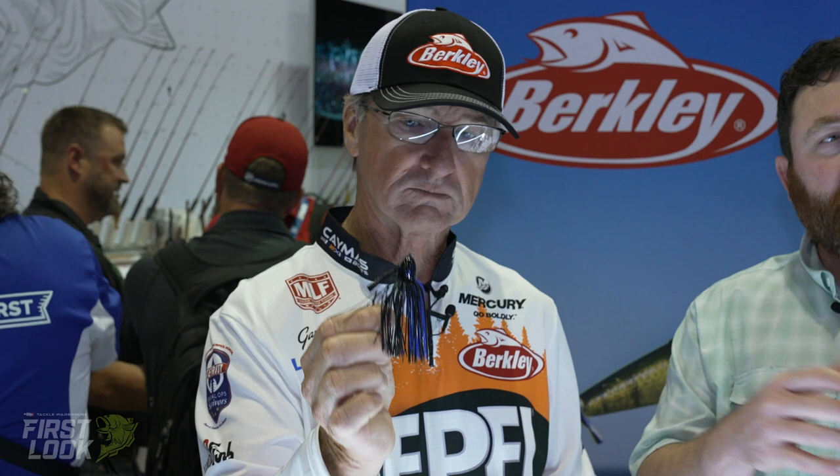Since the whole punch skirt came to be, you saw guys kind of get away from the jig a little bit. But there are a lot of guys in the know that still really love using a jig and going behind guys throwing a punch skirt and catching bigger fish. Our boy Jared Linder is a big fan — he likes to throw these style of jigs and punch it in the grass instead of using the standard punch deal. Very cool bait, available for pre-order.